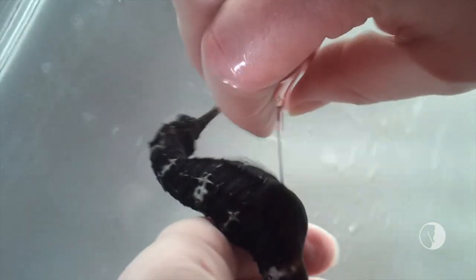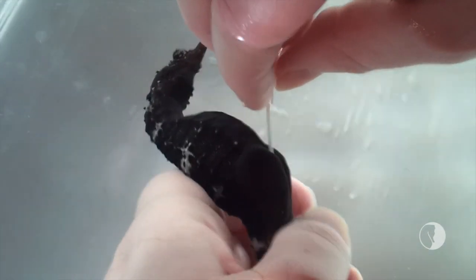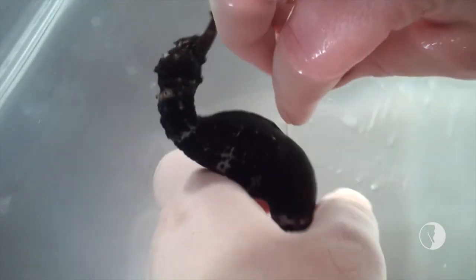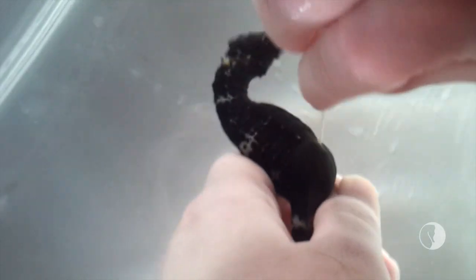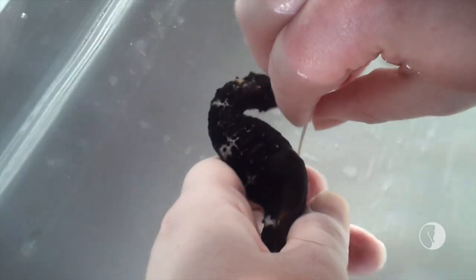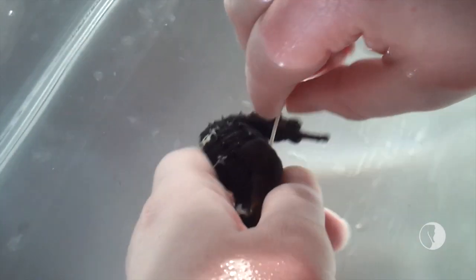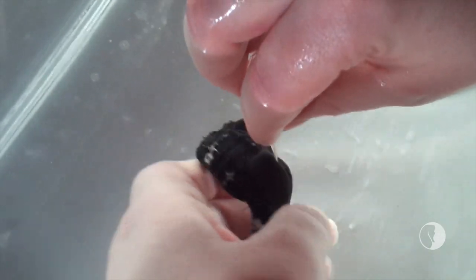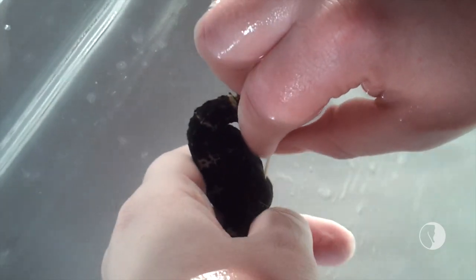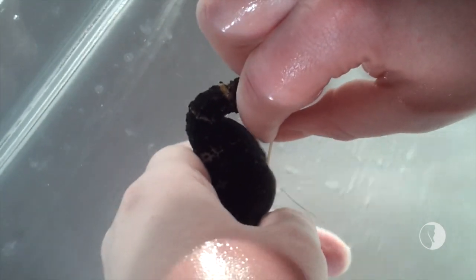This too can be a bit of a process, just because it can get in the various nooks and crannies. Holding the seahorse upright helps. It looks like he also has an egg in there. This is not uncommon — to find seahorses that are pregnant that also have air in their pouch. It's not exactly clear why that happens.